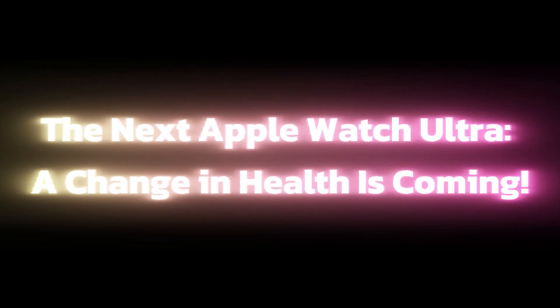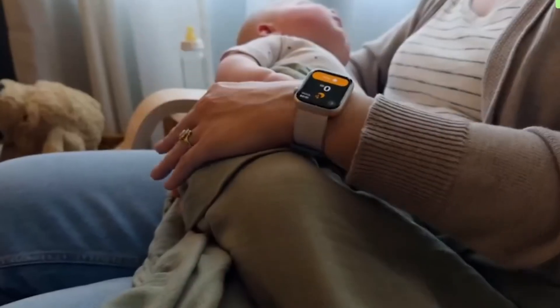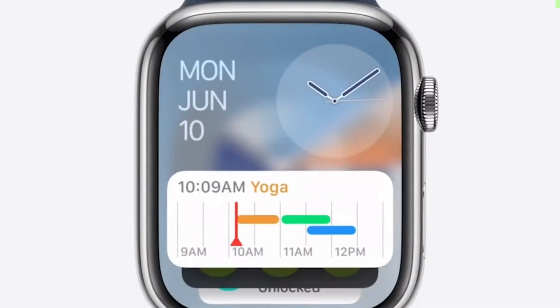The next Apple Watch Ultra — a change in health is coming. Welcome back everyone. Get ready for the new Apple Watch Ultra, which is even tougher, faster, and smarter than the existing one.